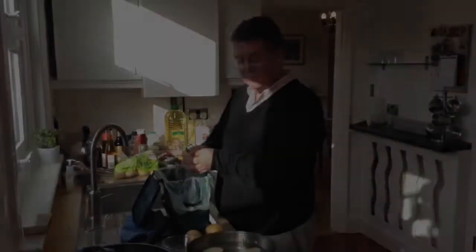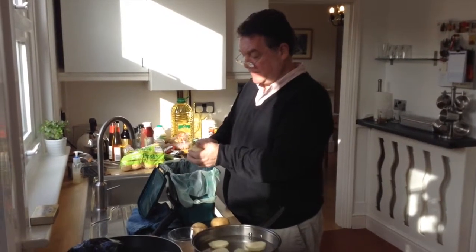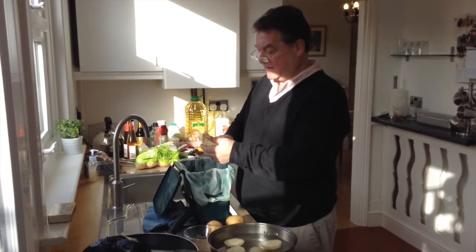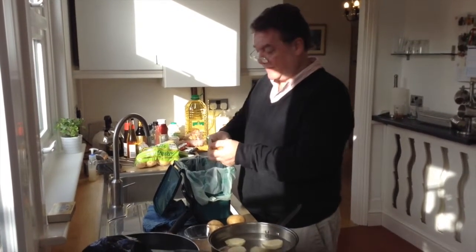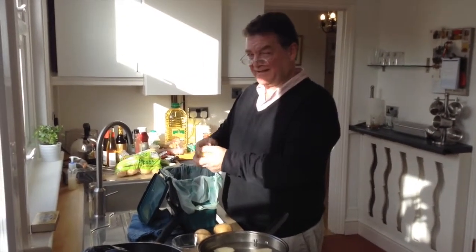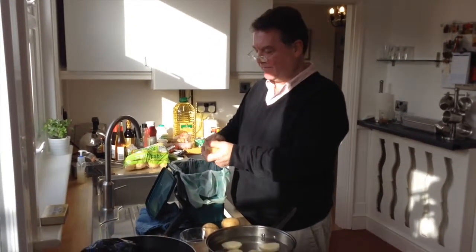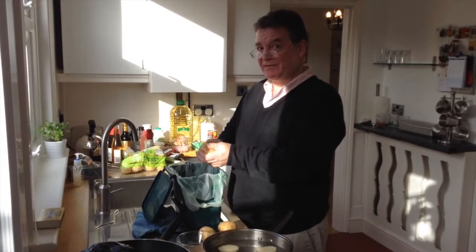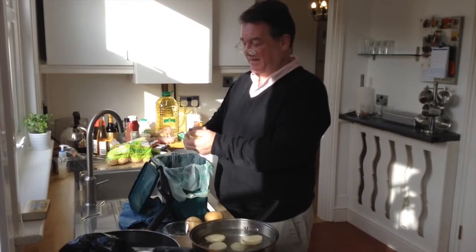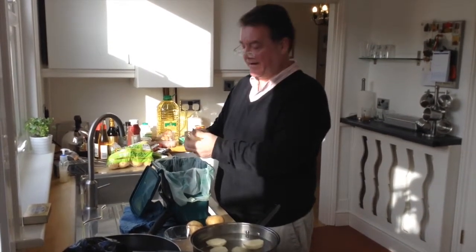We want to peel these potatoes and put them into salted boiling water. Now the cooking time is important. You'll hear most chefs telling you to cook things for approximately 10 minutes — it's not good enough. You really need to boil potatoes for at least 22 minutes, otherwise the construction of them won't be right.